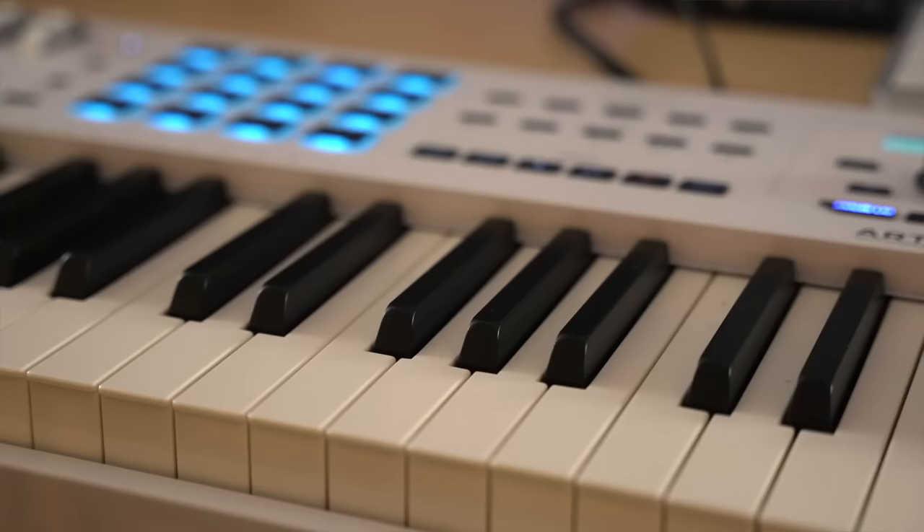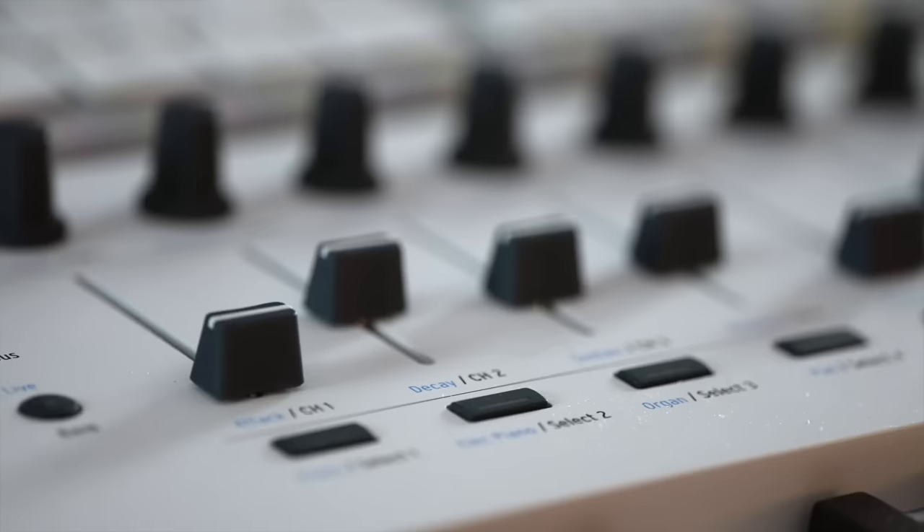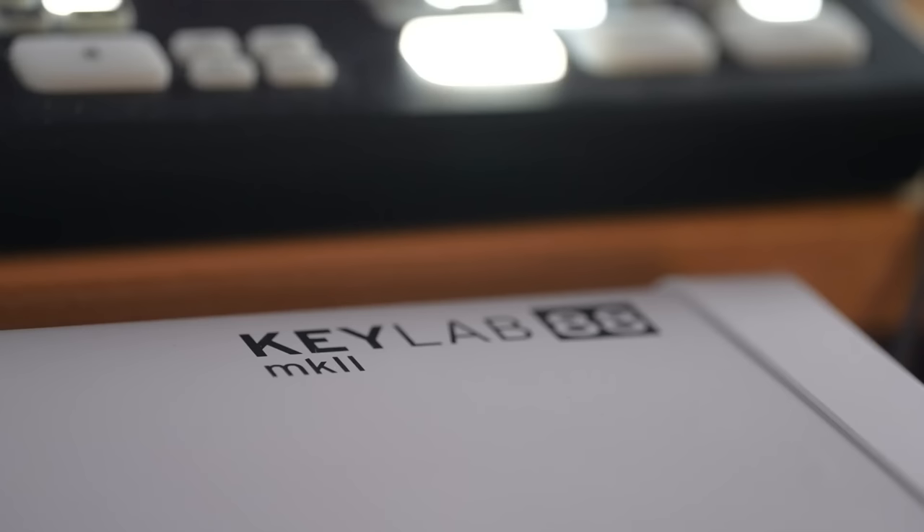Hello everybody, today we are looking at the Arturia KeyLab 88 Mark II. A number of you have been remarking about the fact that I've been using this keyboard recently. I still have the Native Instruments S88 Mark II, which is in the shed, and I have this one in the main studio. During this video I'm going to be looking at this and tell you what you need to know if you're considering buying a controller keyboard and this is on your shortlist. And then at the end I'll be comparing the Native Instruments one and this one.